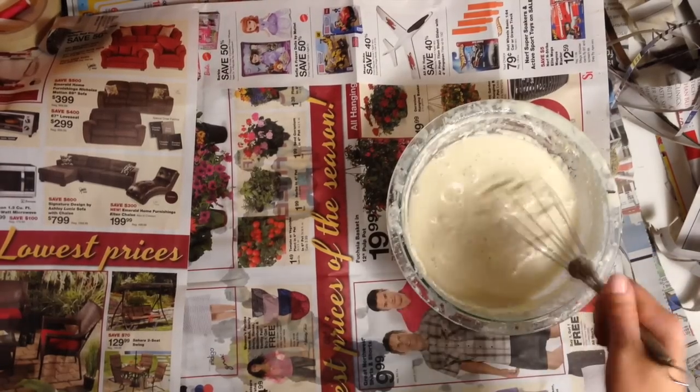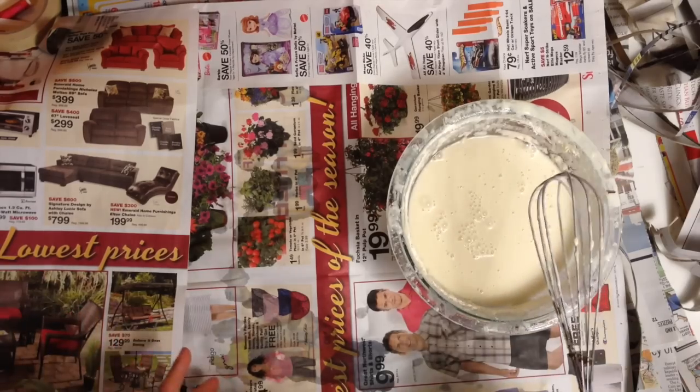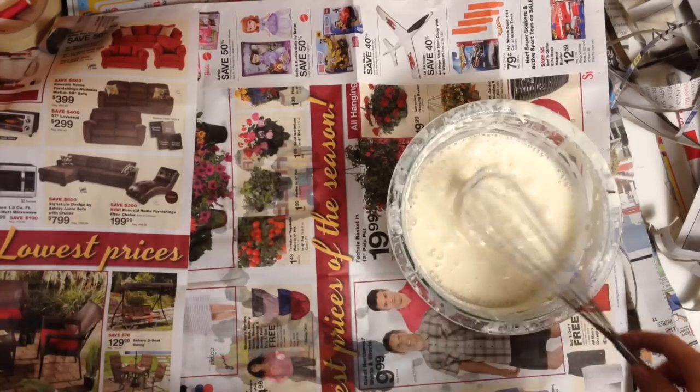Hi, welcome to Mr. Otter's Studio. In this tutorial, I'm going to be making a fox mask slash helmet, a fox helmet mask.